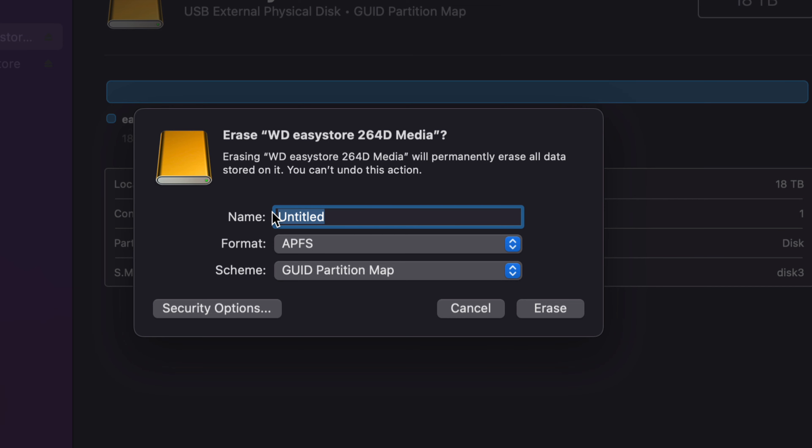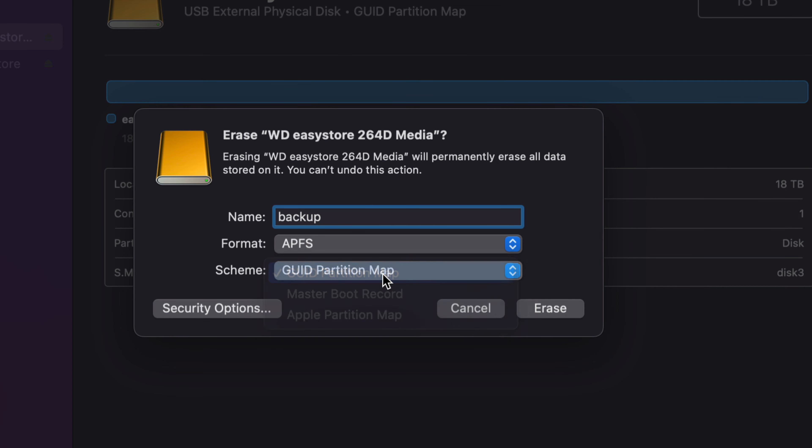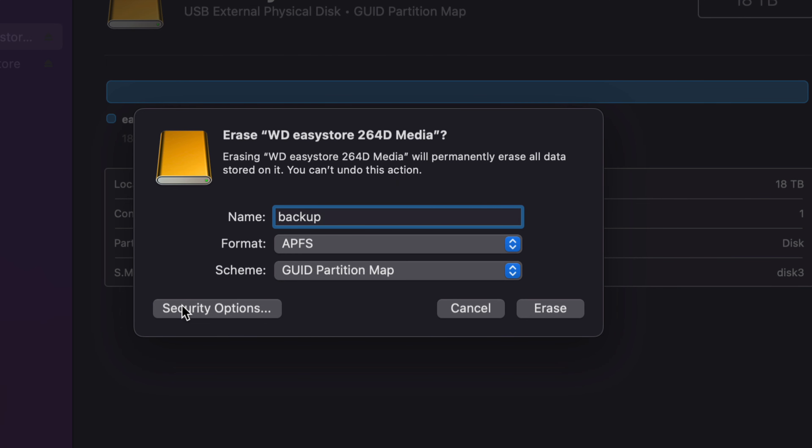You can go ahead and rename this to whatever you'd like — you can just name it Backup. I would suggest keeping the partition map as GUID Partition Map — don't do any of the other ones. I just want to highlight the Security Options. Now once you go into Security Options, this is just in case you want to sell your external hard drive. If you want to erase everything from it before selling it, you want to choose the most secure option.